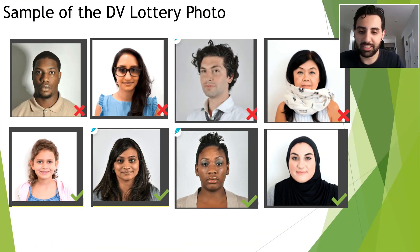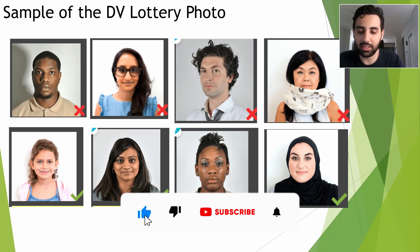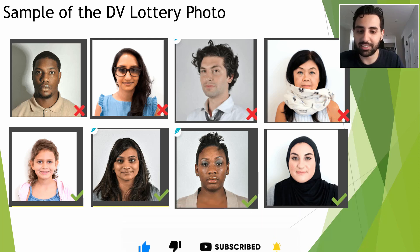Thank you for paying attention to the video. I hope this video helped you a lot, and if you have any questions, comments, or concerns, please let us know.